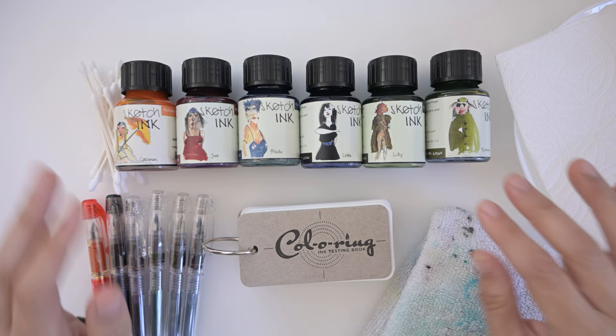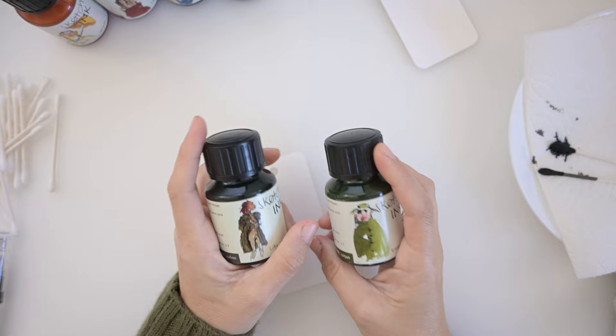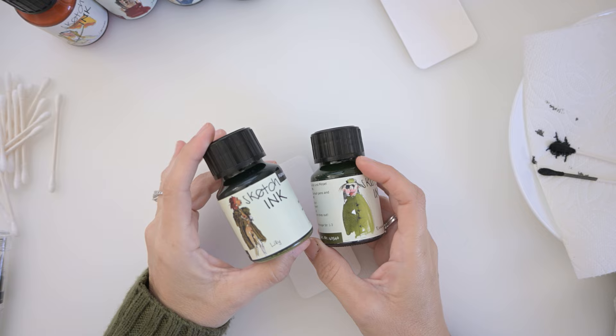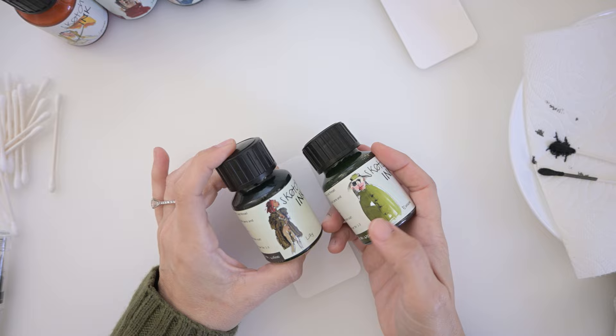I'm going to attempt to do this on video and we'll see what happens because I've never done this before. I'm going to start with swatching these two inks because I feel like they're similar in color. I bought Lily because it's a brown color and I wanted something that wasn't as stark as black, but it's funny because it actually feels kind of green — it has some sort of green undertone to it. This other one is a really beautiful green.